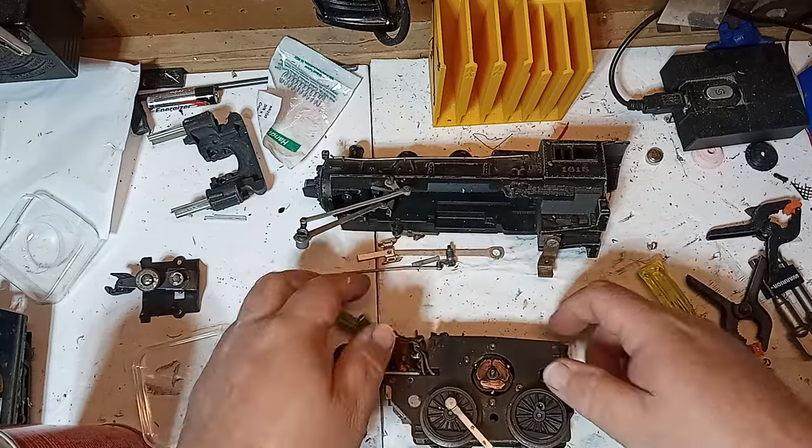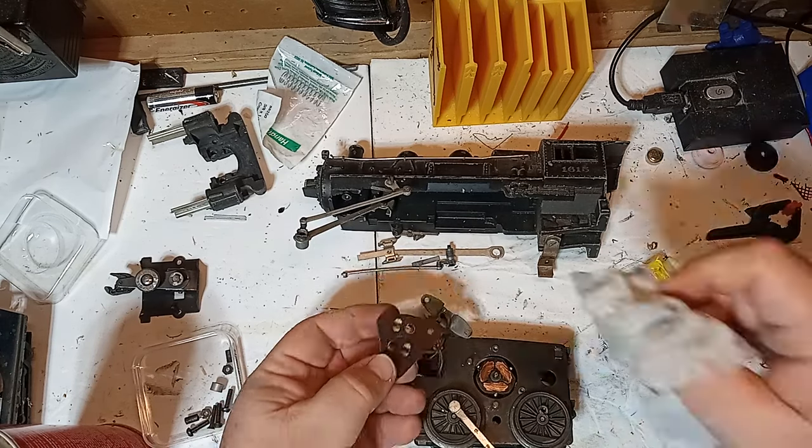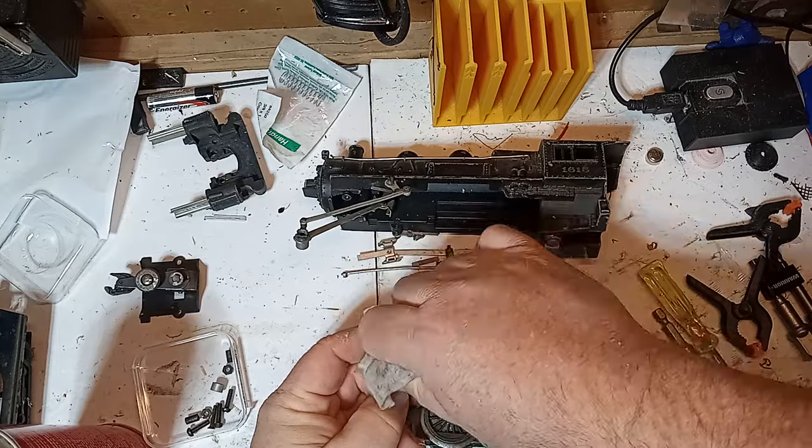This one cleans surprisingly easily considering the thickness of the deposits. Also, use a toothpick to clean the slots between the three commutator sections while you're here.